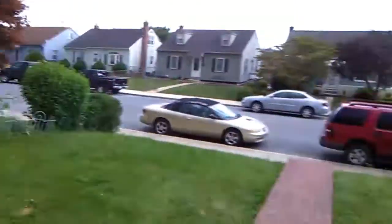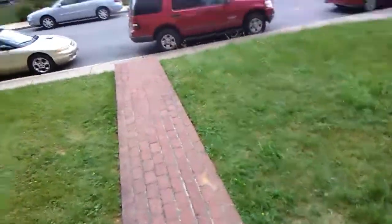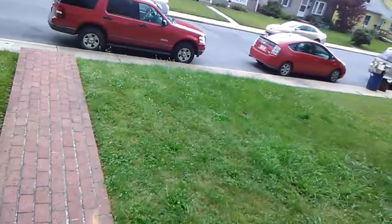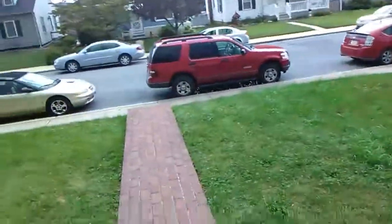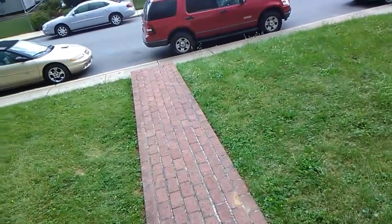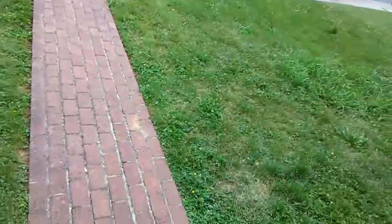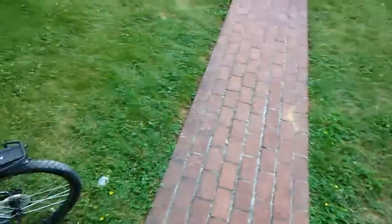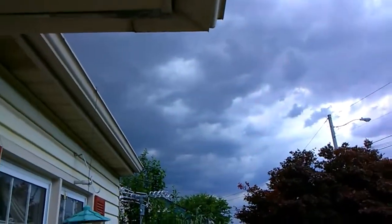We're going to be starting. This course can be done fully first person. I'll do the first person run first, then third person, and then we'll be done. We better beat that rain coming over there.